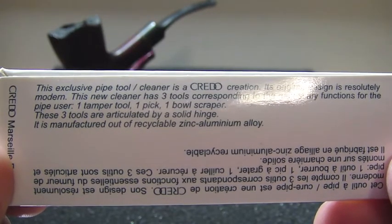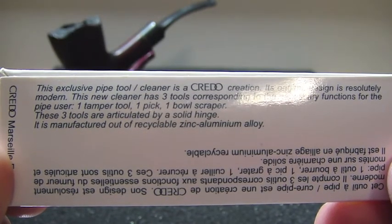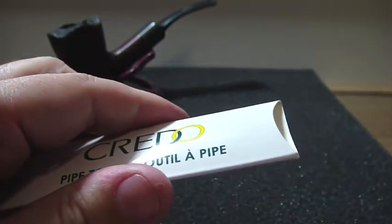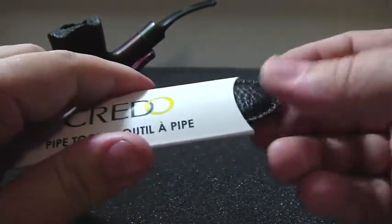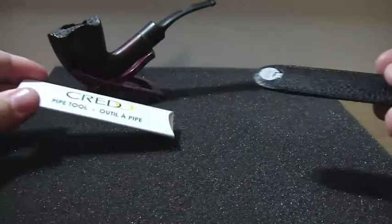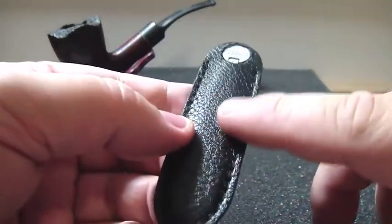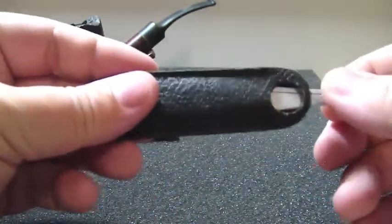These three tools are articulated by a solid hinge. It is manufactured out of recyclable zinc aluminum alloy. So let's see — I have it here, but it comes in this paper case. It is so thin as you can see. It came in this beautiful leather sheet. Just open it here and there you are.